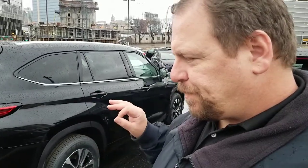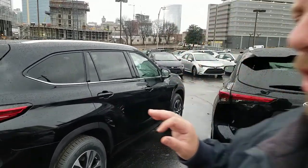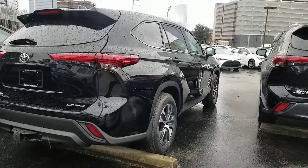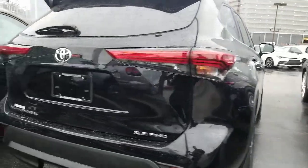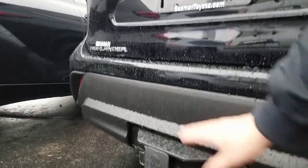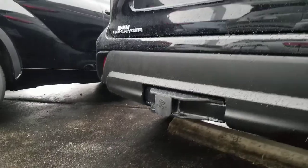Hey guys, Steve Waltz here at Beema Toyota in Nashville. I wanted to draw your attention to something because I've been getting a lot of responses on a couple videos I've made about the hitches on the Highlander. This is an XLE Highlander, and if you take a look, you'll see it comes from the factory just like this — you've got your factory hitch on here.